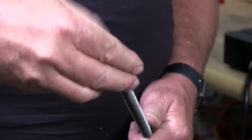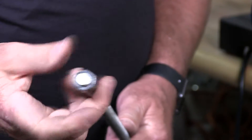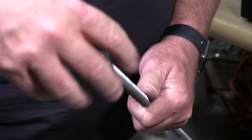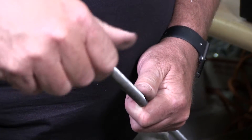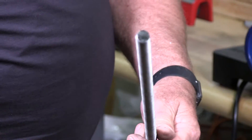Let me grab a nut. There's a nut. I didn't even have to do anything other than cut it. No chamfering. Absolutely amazing. No cleanup. Beautiful.